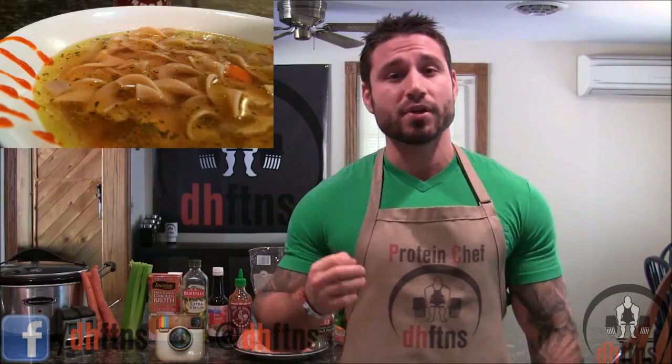How are you guys doing today? This is Derek Housh from DHFDNS.com and today I'm going to show you guys my slow cooked sriracha chicken soup recipe, so let's get to it.